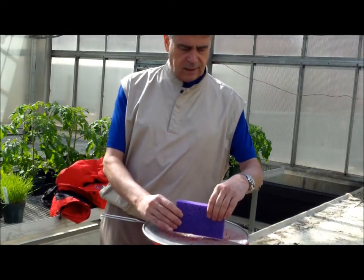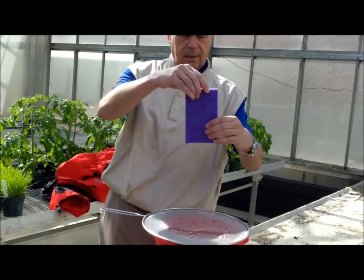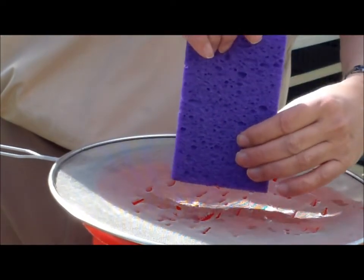Now I'm going to take this — and notice, when I turn it this direction, more water flows out.